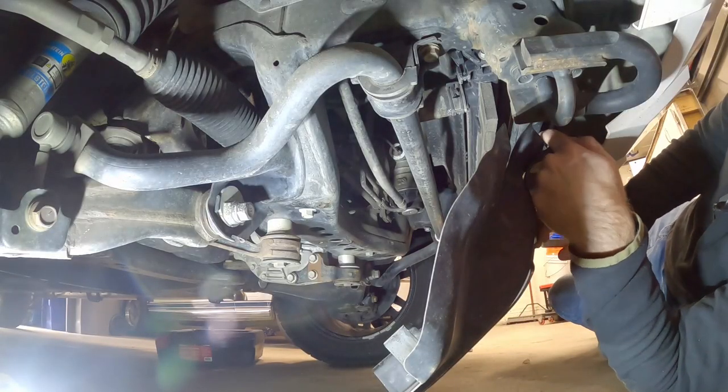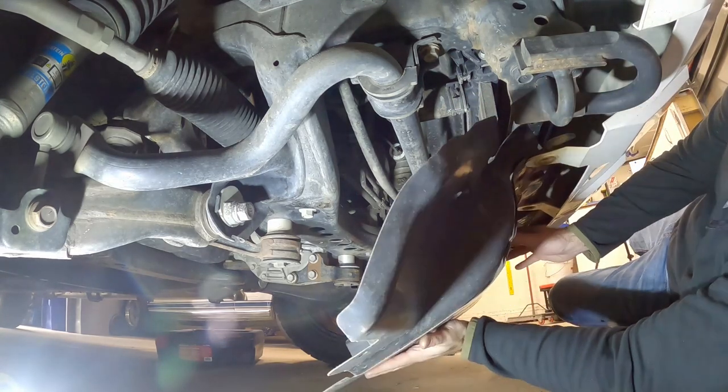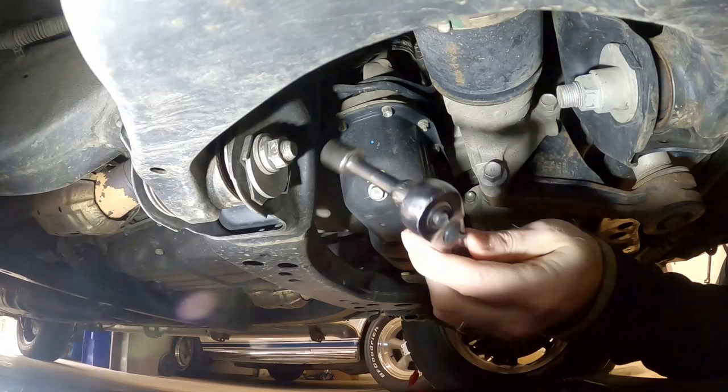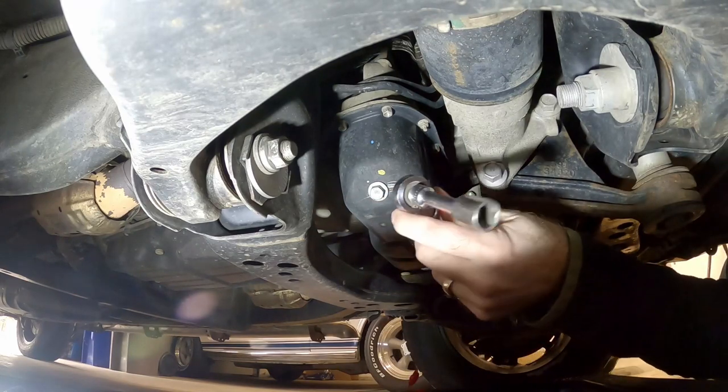Now to get this tray off, there are hooks up inside here and they're just a hook shape, so you're going to lift the tray up and kind of swing it over to the side a little bit and it should just come right out. Now we're going to use a 14mm and take off this drain bolt. Make sure you've got an oil pan underneath so you can catch all the oil.